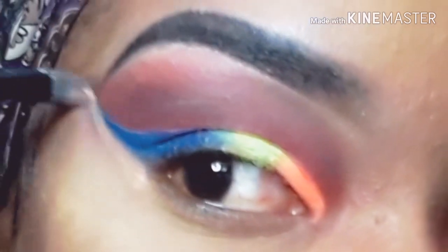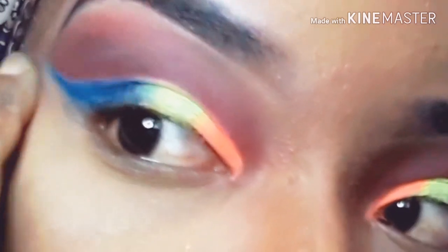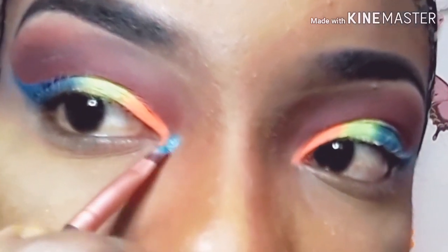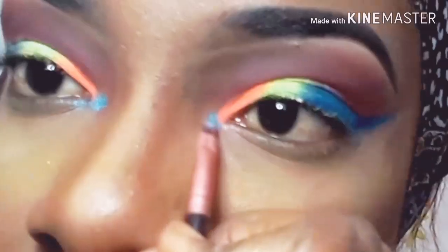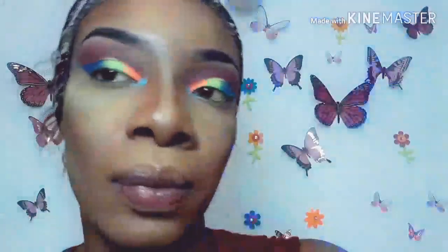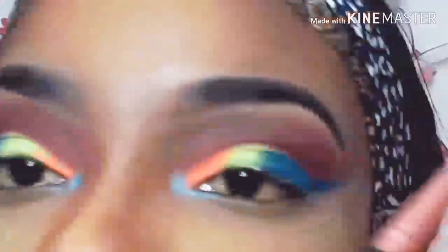I'm cleaning up the winged outer corner with my LA Girl Pro Concealer in the shade Medium Beige. From that same palette, I'm using the shade Kiatty to highlight the inner corner of my eyes. I'm then taking the shade Fluffy Diva and going back into my crease to create that vivid outline of the cut crease.